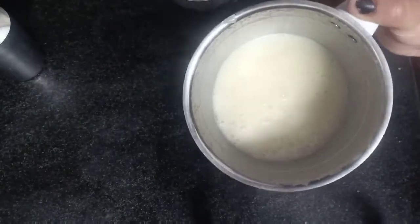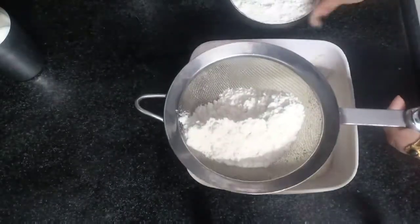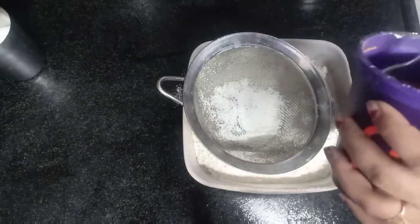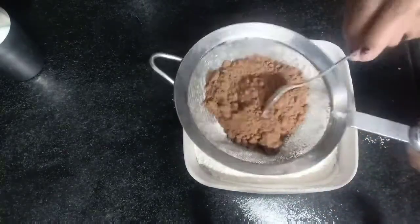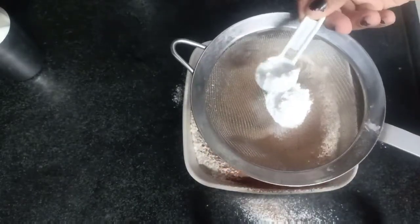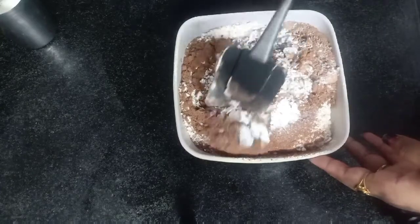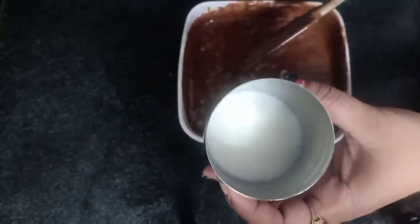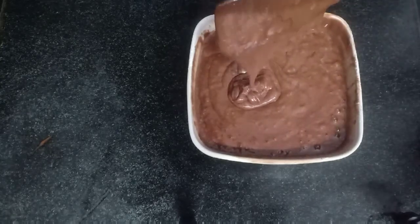Let's mix the cream and blend. Add a little to the gel, add 3 spoons of cocoa powder, add 1 teaspoon of baking powder, add 1 teaspoon of baking soda, add vanilla essence, and mix it up with a little water. Mix it up.